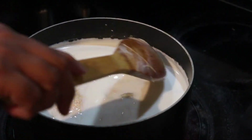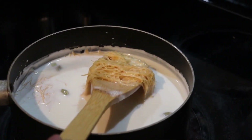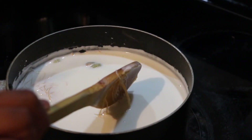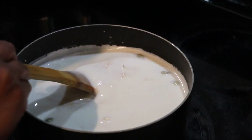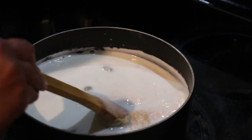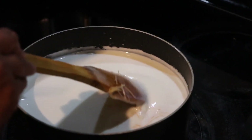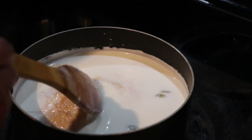Right now it looks liquidy, but as soon as the milk starts to boil and the vermicelli cooks you will see the difference — it will get a little bit thicker compared to what it is right now. We just want to wait for a boil and then we'll be done. It's very quick and easy and can be done in just 10 minutes.